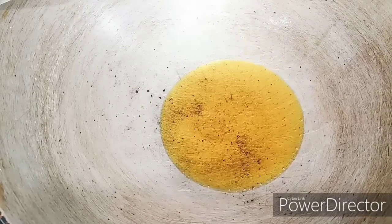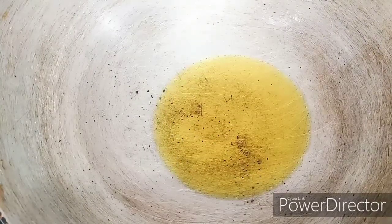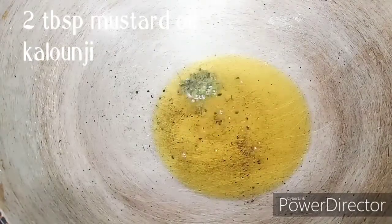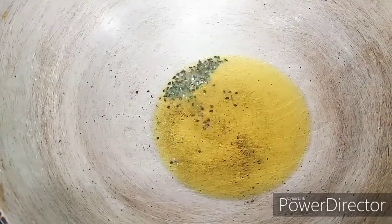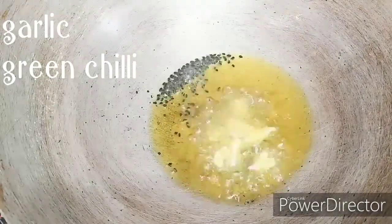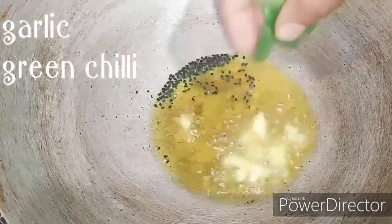2-3 mm, 3 mm, 4 mm. Here we will add some vegetables. Add 2-3 vegetables.